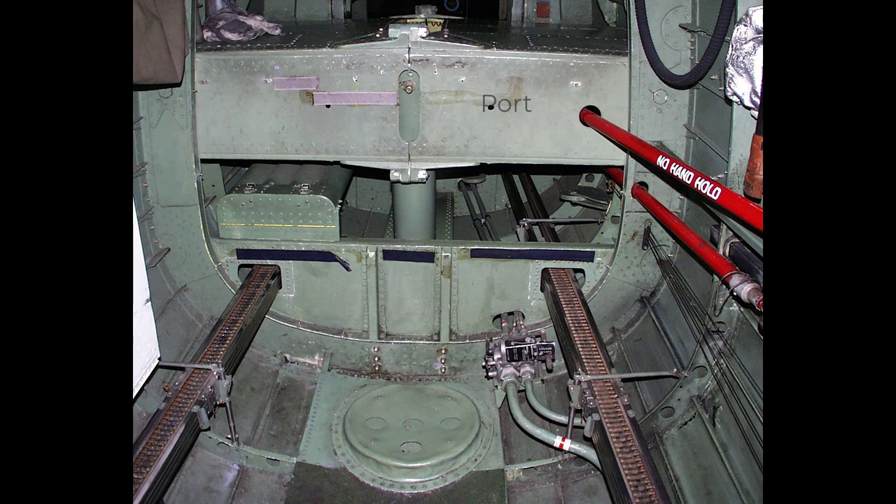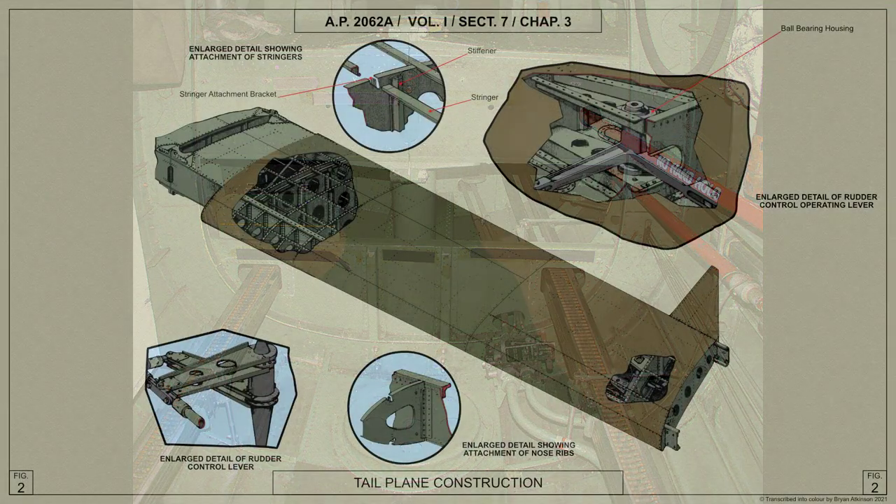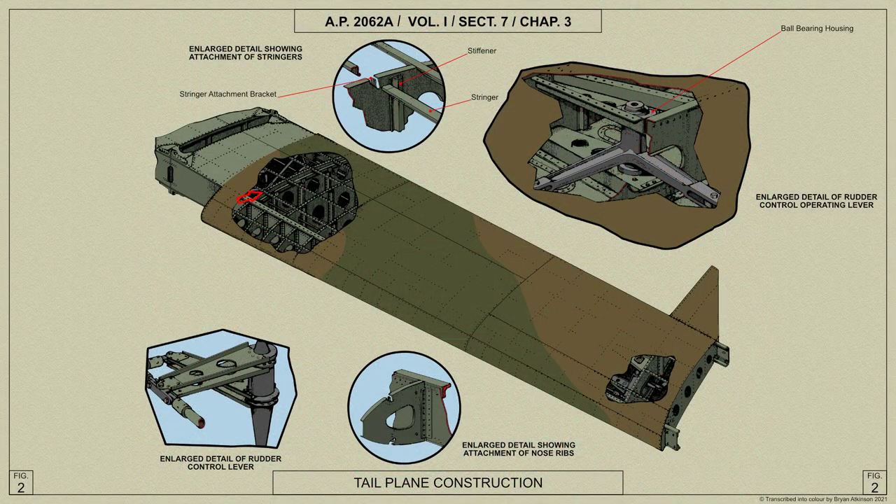The tail plane consists of port and starboard sections, each built up of a front and rear spar, 16 ribs braced by transverse stringers, with a light alloy skin riveted to the ribs and stringers. The leading edge of the tail plane is stiffened by intermediate nose riblets riveted to the front spar.